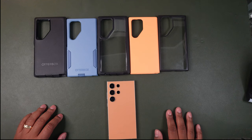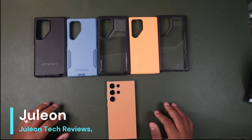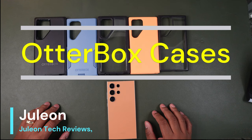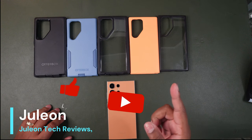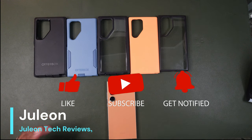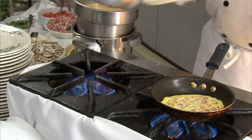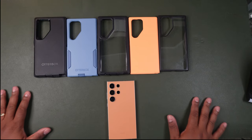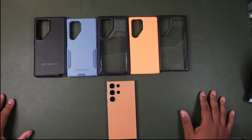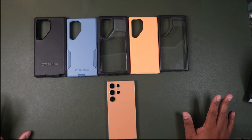Hello, this is Julian with Julian Tech Reviews, back with another video. Today we are going to talk about the OtterBox series cases for the S24 Ultra. Before we do that, please like and subscribe — we greatly appreciate your support. I'm back in the kitchen cooking up more videos for you, and as you can see I've created a little different environment than my orange base in the past.